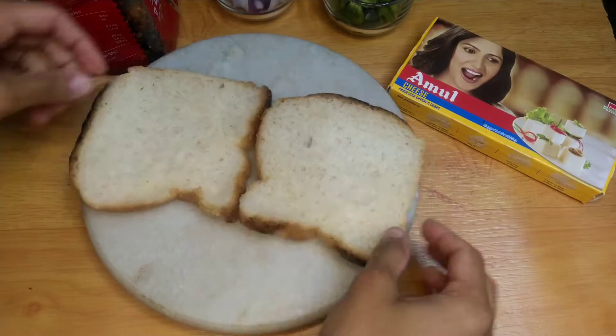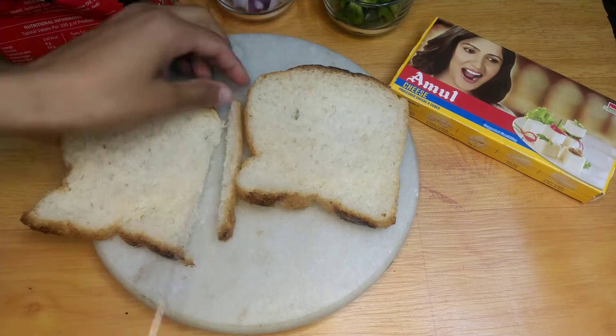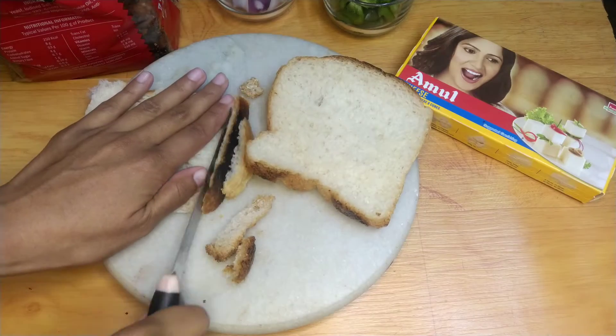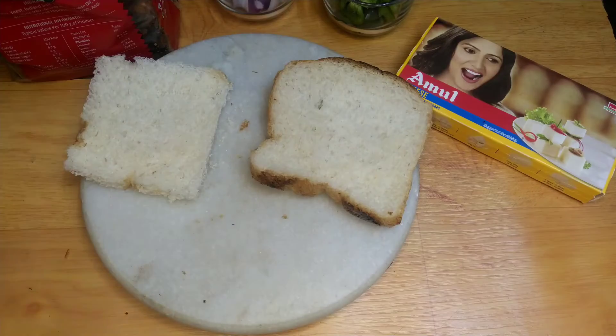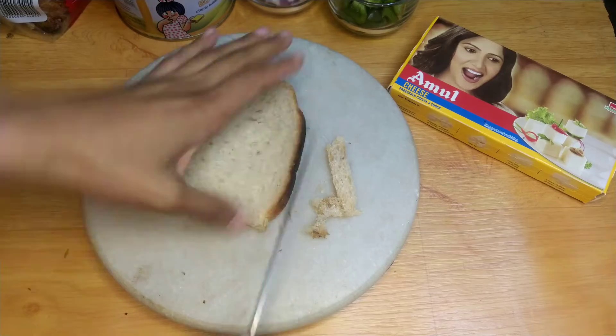Let's start with 2 slices of bread. We have to cut both sides and remove the sides. If you want to remove them, you can, or you can keep them.